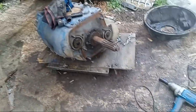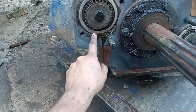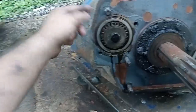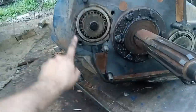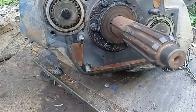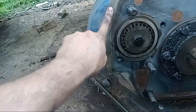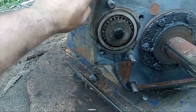Then I removed the bolts and nuts that hold the bell housing. Something very important to mention: the bell housing is also a cover for the bearings, which means you need a nice gasket. Fortunately, the housing came out without ripping the gasket.